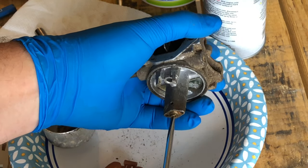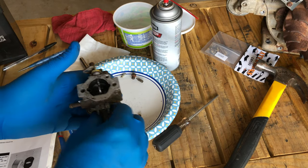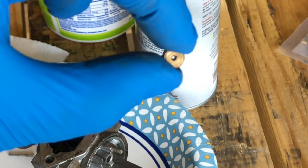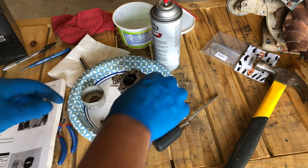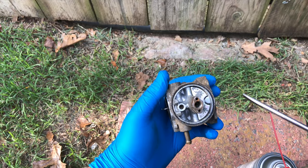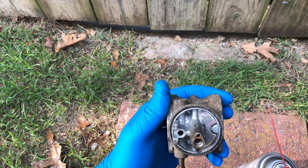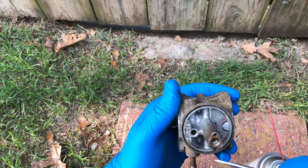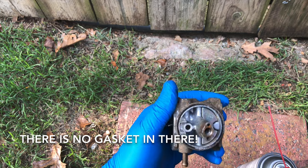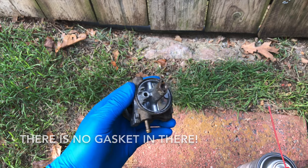Let's take out the main jet as well. It does not appear to be clogged. Let's take this thing out in the yard and spray it down. Most carburetor cleaners can be caustic to rubbers and plastics, so we want to get the rubber components out of there first. That emulsion tube is just old and funky — let's start spraying this thing down.